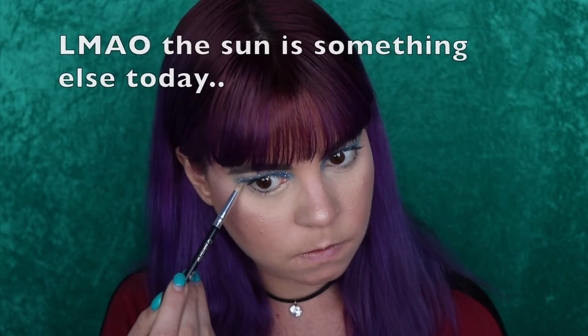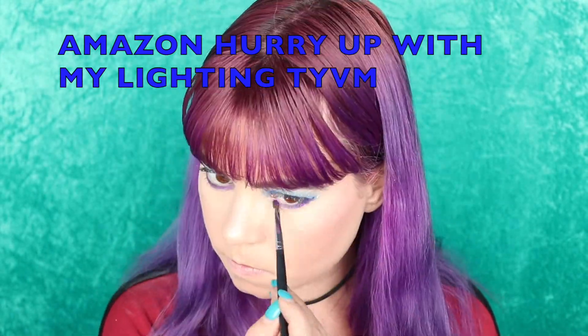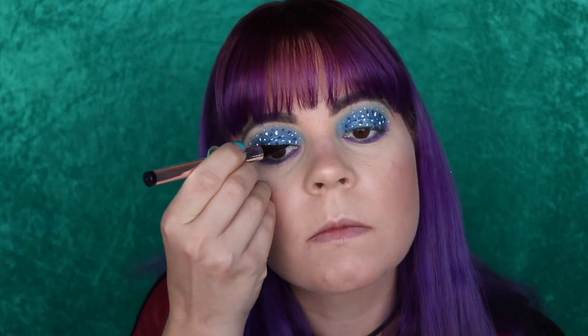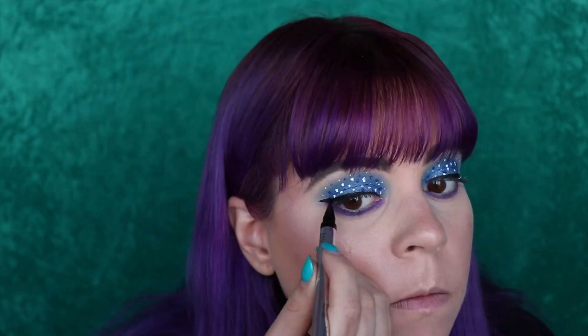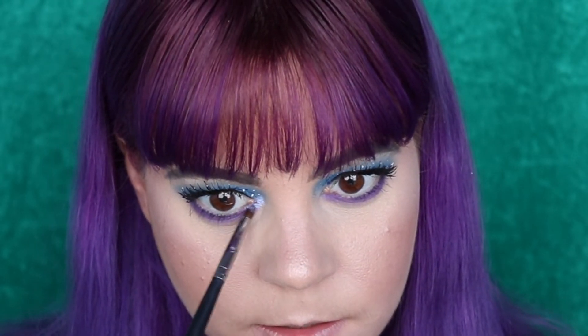For my lower lash line, I'm going to put a little bit more of my paint pot, like I've been doing lately. And I want to take the purple and just smoke that out on my lower lash line. I'm also going to add a black wing to this — probably not a huge wing, just a little baby wing. To finish up I'm going to curl my lashes and put on a little bit of mascara. I almost forgot an inner corner highlight — I'm going to use my Kat Von D Alchemist palette, specifically Ultraviolet Amethyst. I'm putting that right into my inner corner — oh yes, that is so pretty!